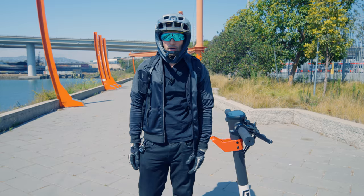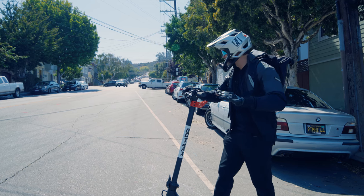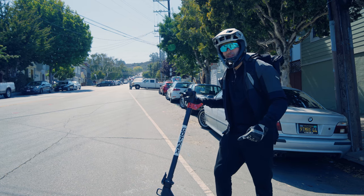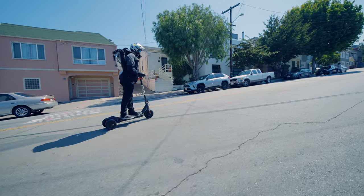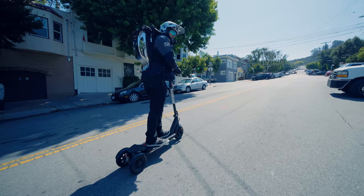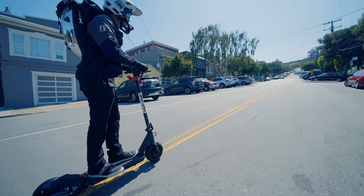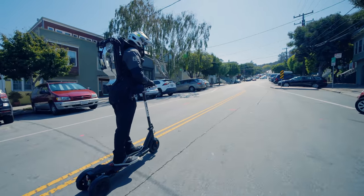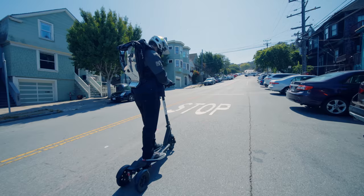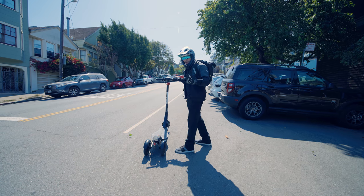Now let's check out a hill climb test with the GoTrax G Pro. We are going to do our hill climb test up Alabama Street. As you can see, there are a few different sections with varying difficulty and the top is really steep — it goes up like mountains. So let's see if this little scooter can make it to the top. We are crawling up the first section. You probably don't have hills this steep in your city, but San Francisco has these mountains in the middle of the city which is kind of crazy. We are going about eight miles an hour up this first section in level two with settings maxed out. We made it through the first section — let's see if we make it up the second, steeper section.